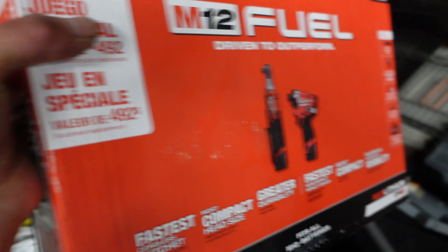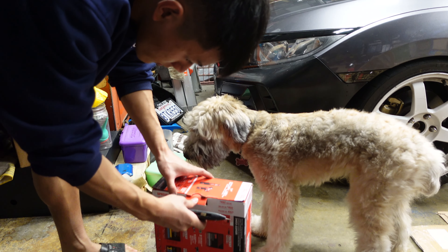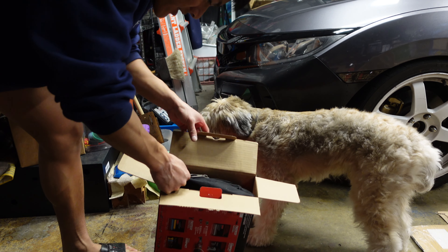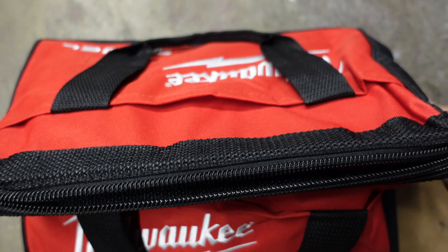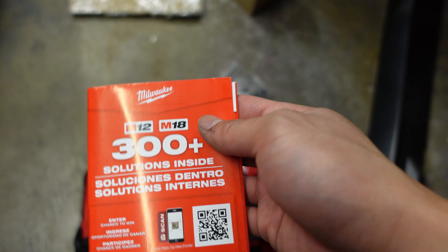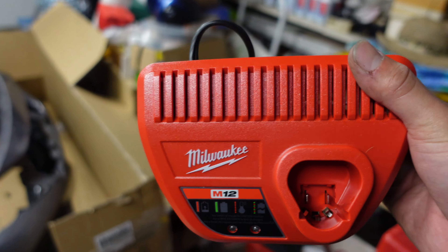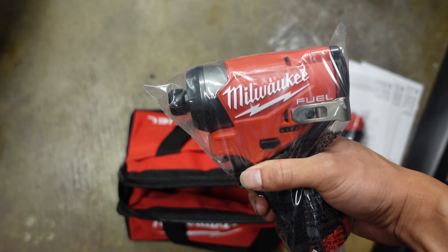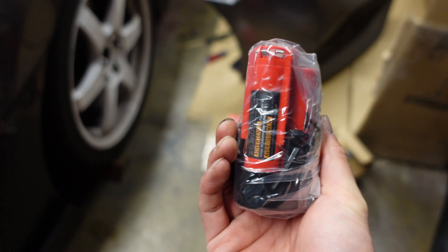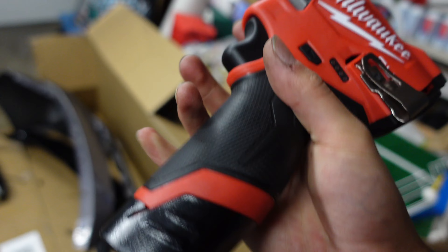Luckily I picked up some Milwaukee tools for Black Friday — let's pop these open. Oh my god, looks so cool. Got a little soft pouch in here — that's bougie. Inside we've got some manuals, the tools themselves, two batteries, and a charging stand. Let's get this plugged in.